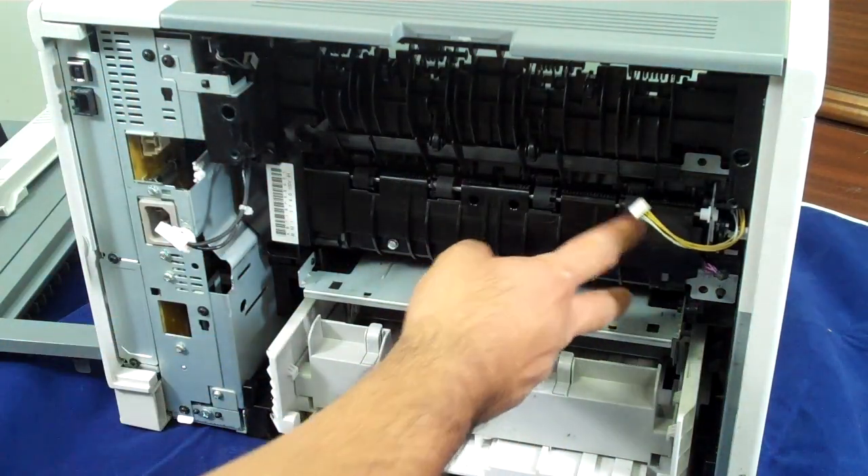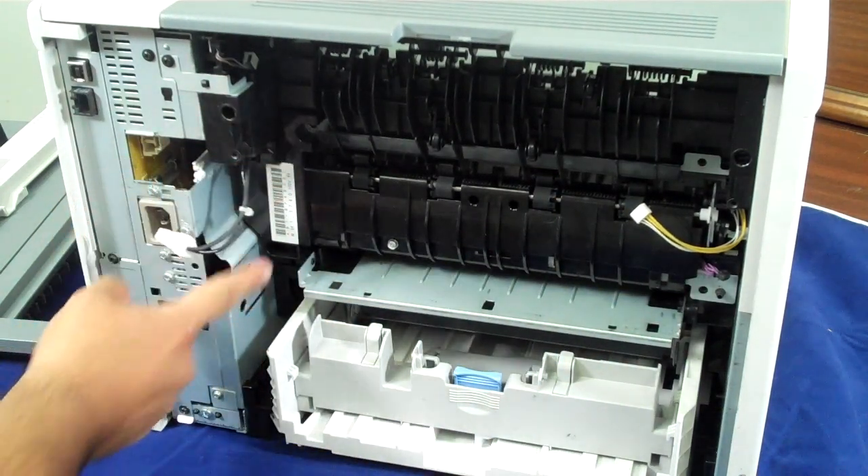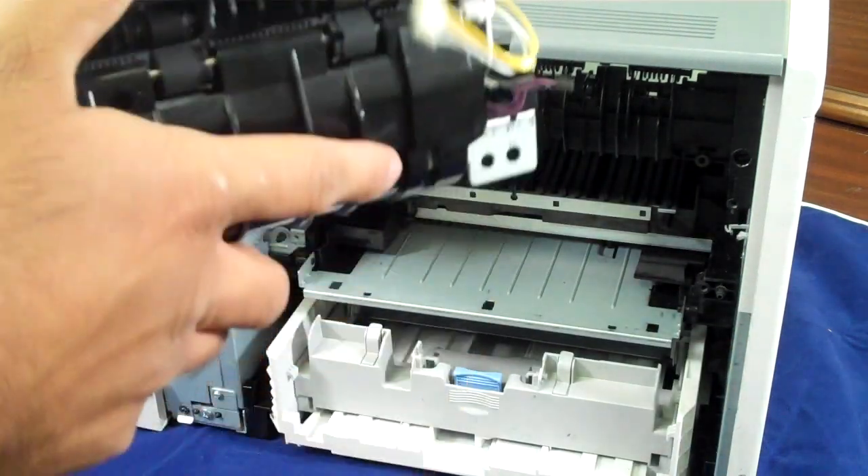Then there are four screws — two on either side: two here, one under here, and one under here. And the fuser slides out. That's it.